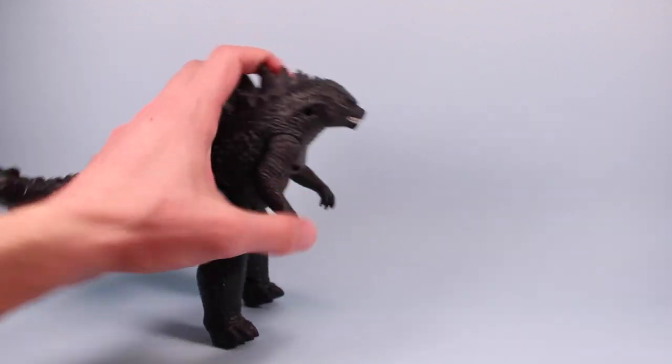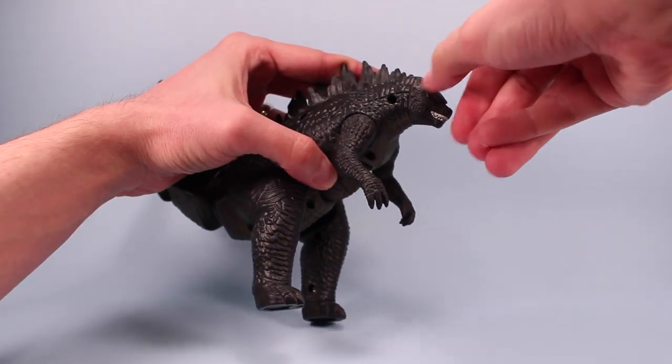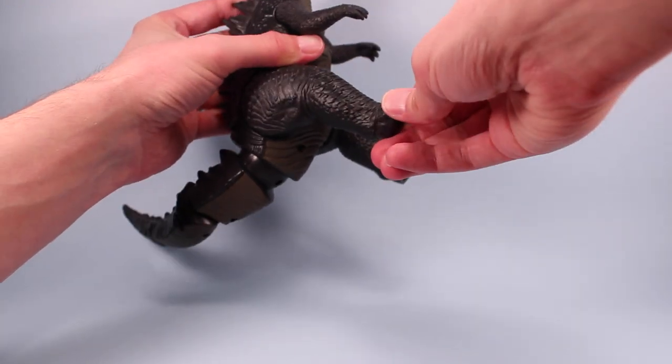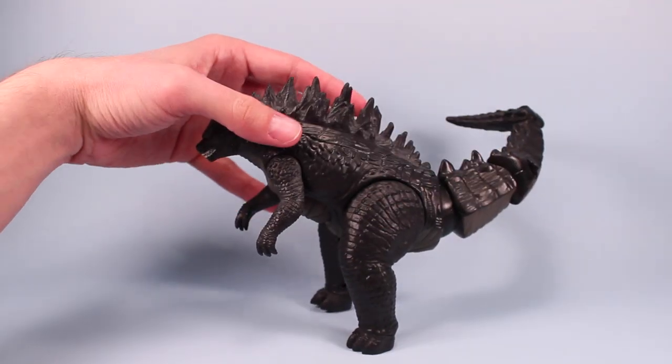His arms are articulated, which is kind of neat. His head is not — it's got a seam there but it's not going to rotate. I don't really want to force it. Same with the legs the way they put them in. You'd think you'd get some extra rotation, but you don't.